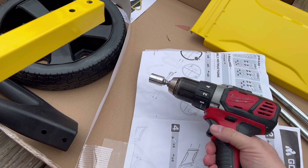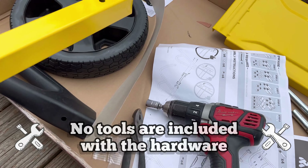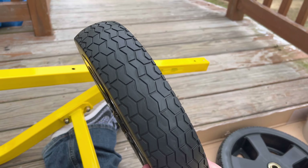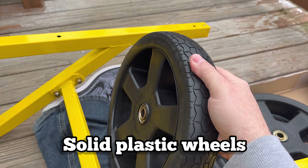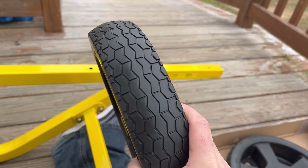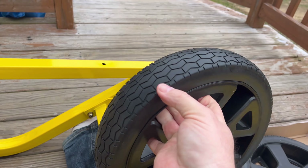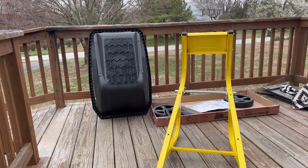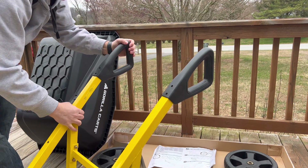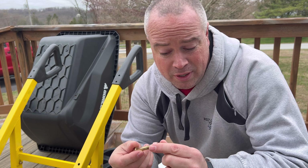I used two different tools — my drill with a bit and a pair of pliers — and basically you can do everything assembly-wise with these two things. These wheels are great. They are solid plastic. I always had a problem with my old wheelbarrow where the tires were always going flat. I put that green stuff in there and was always pumping them up. These are never going to go flat — there's not even a place to put air in here. Really, the only thing we're working with is about 20 nuts and bolts that are very easy to put on.